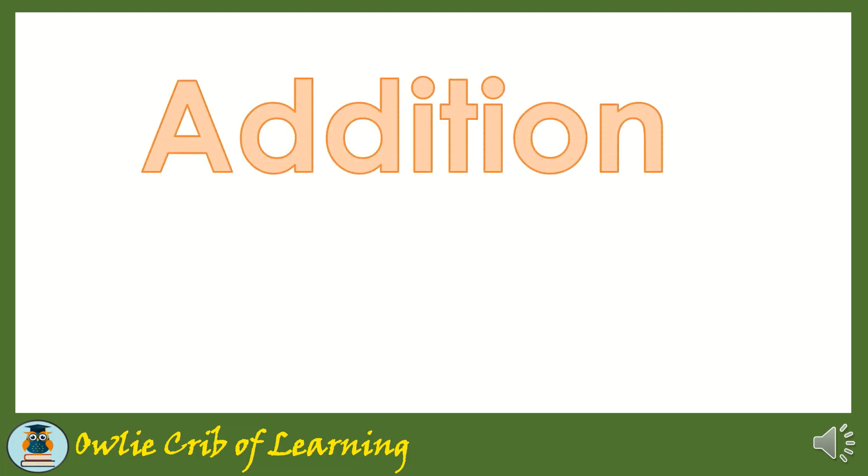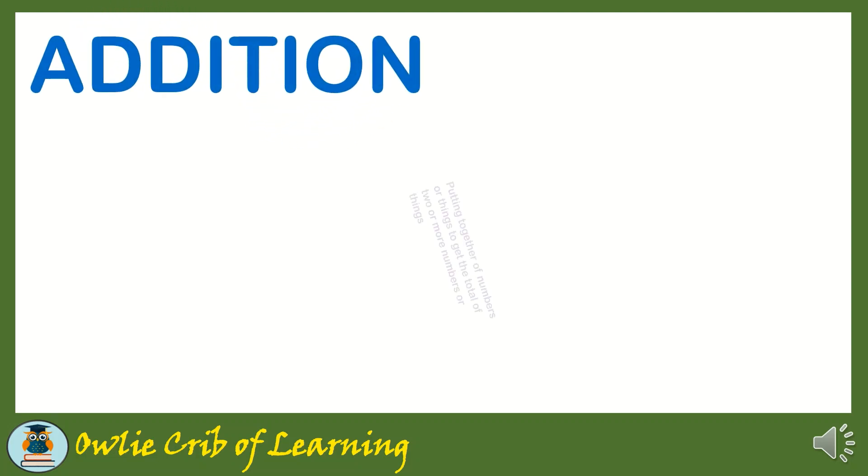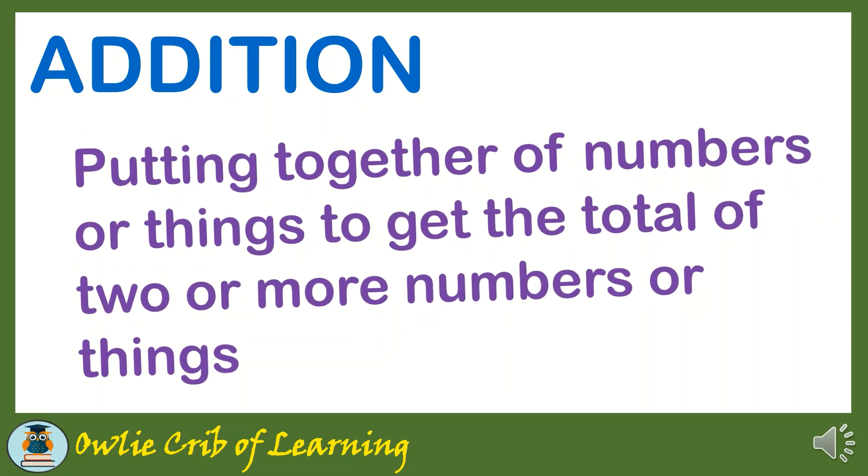Hi everyone! Today we're going to study about addition. It sums up to 50. Addition is putting together numbers or things to get the total of two or more numbers or things.